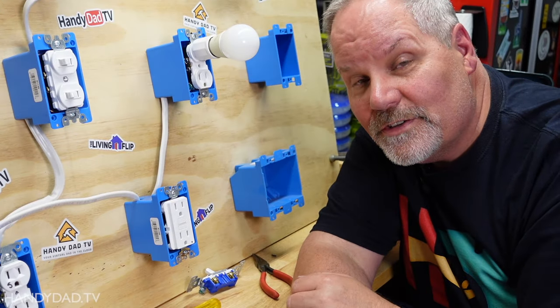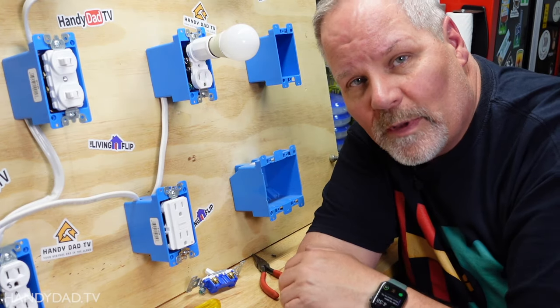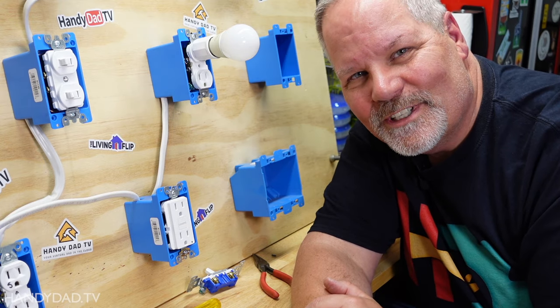If you have any questions on how to wire a GFCI outlet or other outlets just leave a comment down below, and if you like this video please give it a thumbs up. I will see you in the next one.